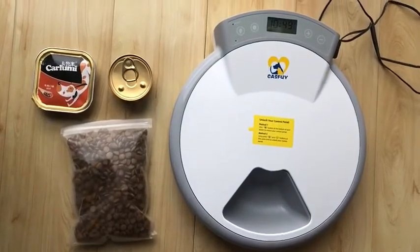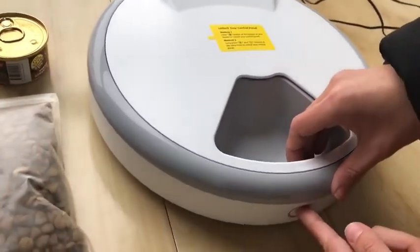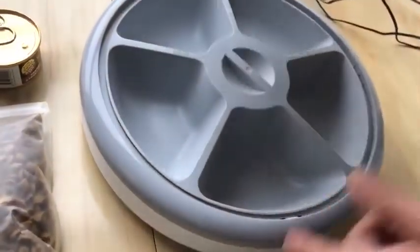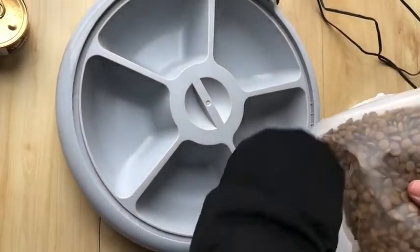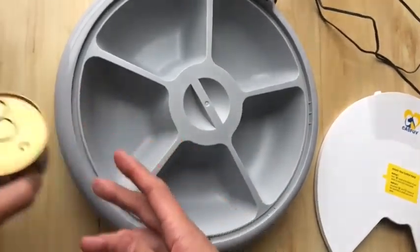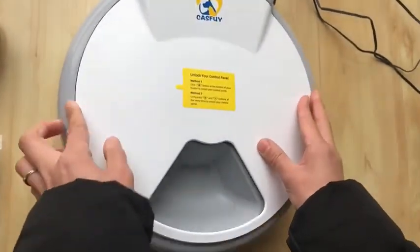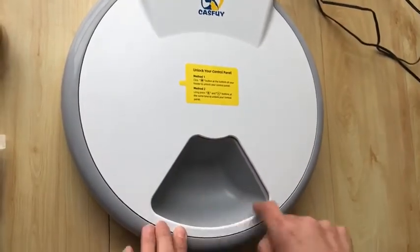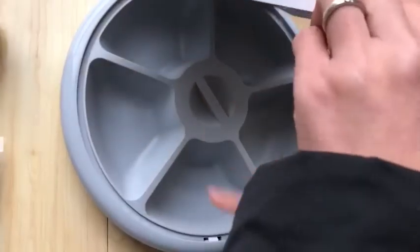Now I will show you how to fill the feeder. First, press the lock button and then pull up the cover to open it. Next, put the cat food into the food chamber. You can put either dry food or wet food — both are okay. One thing you must note is that the opening is always at the same place and the cover won't move, but the food tray will rotate clockwise.